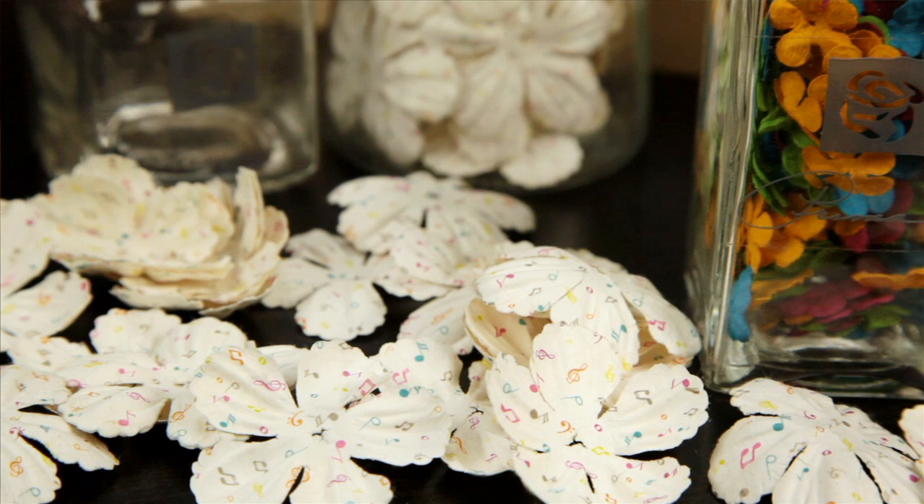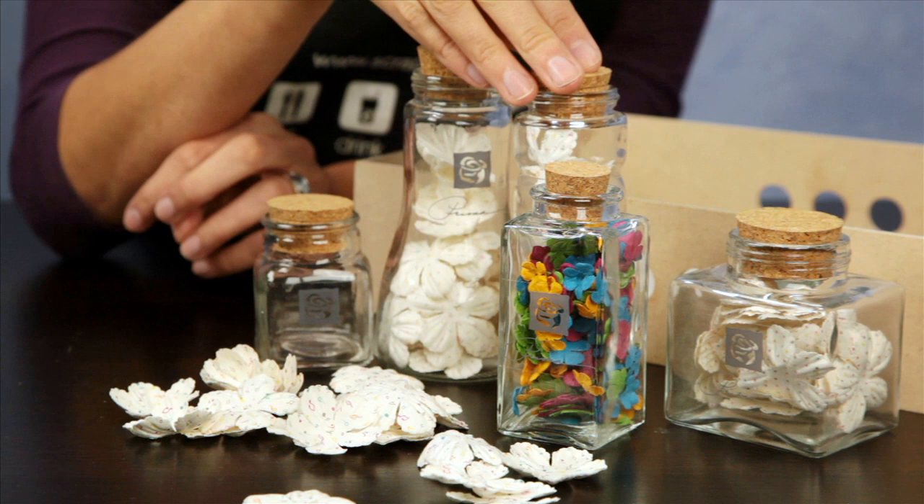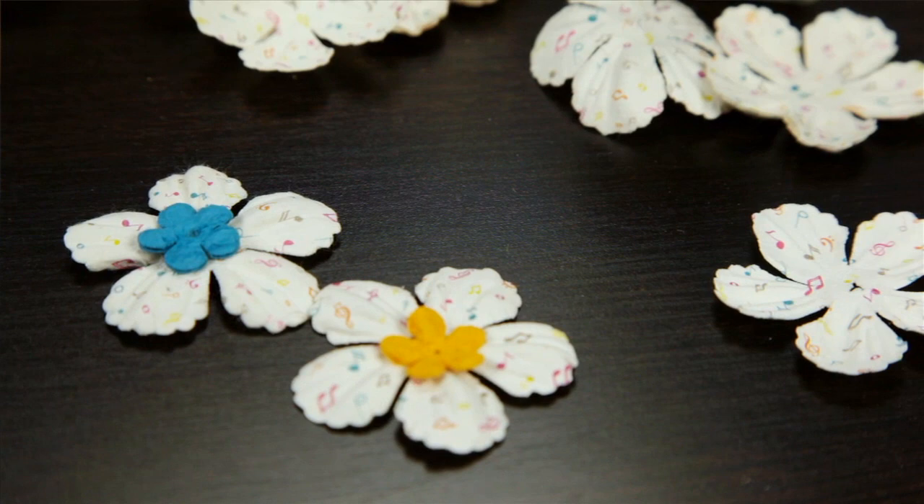There's the music print florals, the alphabet florals, the dot florals, and the Japanese print florals. This jar contains the small solid color florals, and these are perfect for adding to the center of the larger white printed flowers.